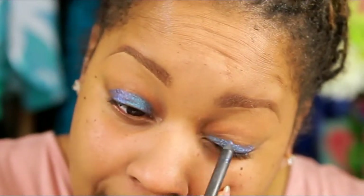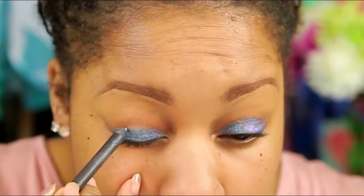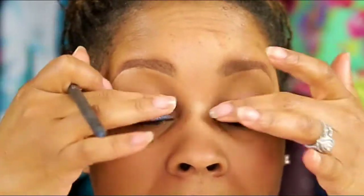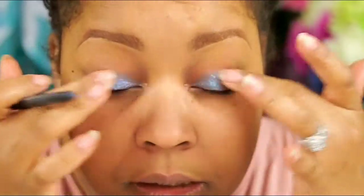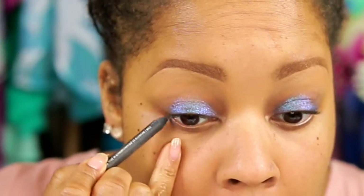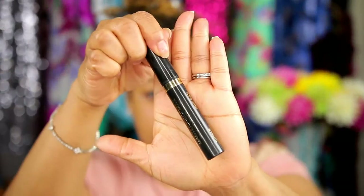Now these are like glide-on sort of gel pencils. So if you're kind of set for time and you only have a few minutes, you could really easily do something like this. And then I'll put a little under my eye, kind of on the edge. And then I'm just going to use some mascara — I like the Max Factor Masterpiece Mascara.